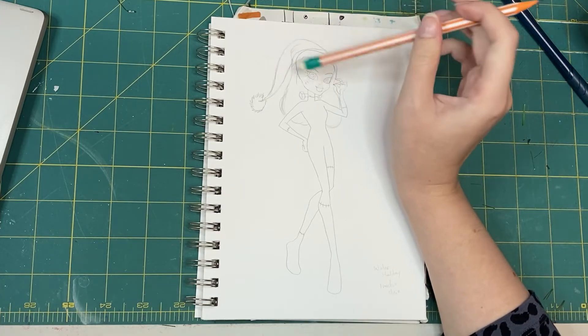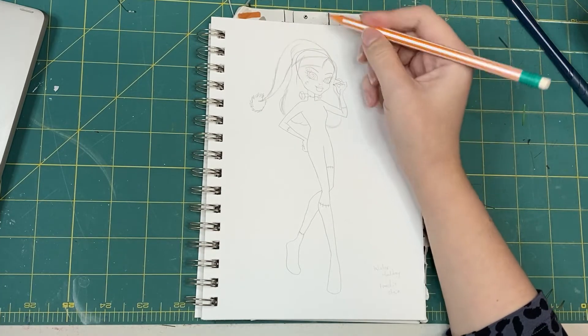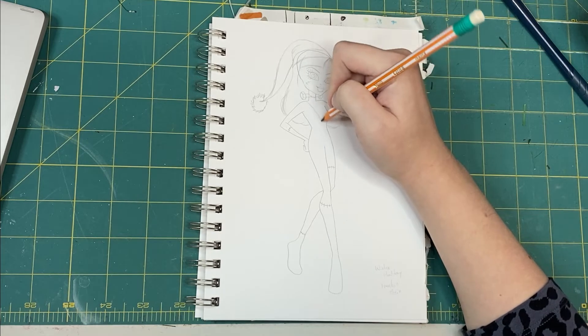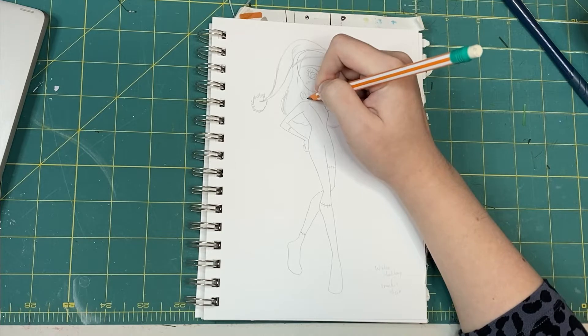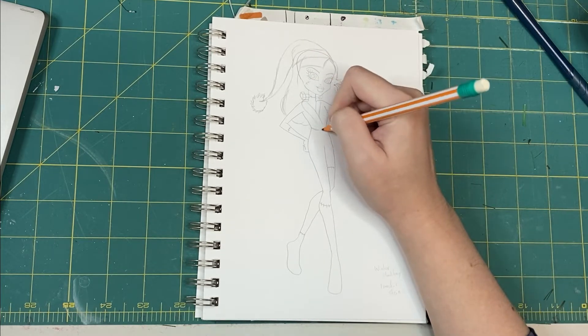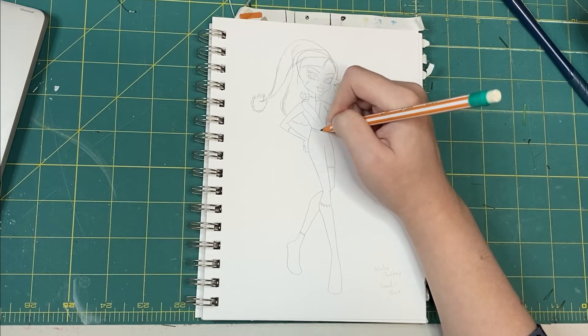A very important element of Frankie's design is her neck bolts, and I don't want to cover them up, which also means that I can't put her in a scarf or a turtleneck. So instead, I sketch out a big cardigan-style jacket, which will look warm, but still give the neck room to breathe.